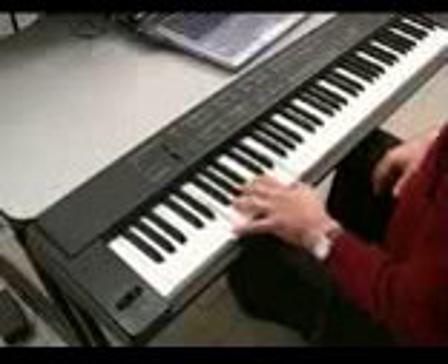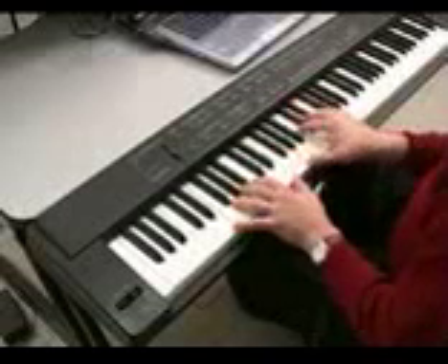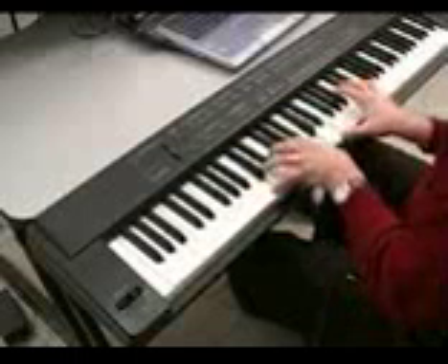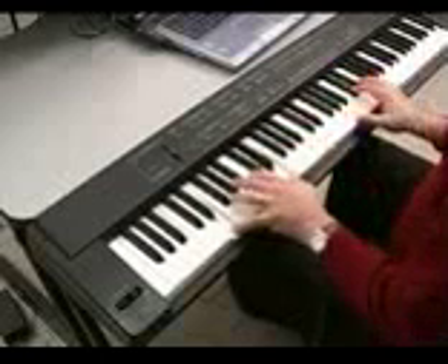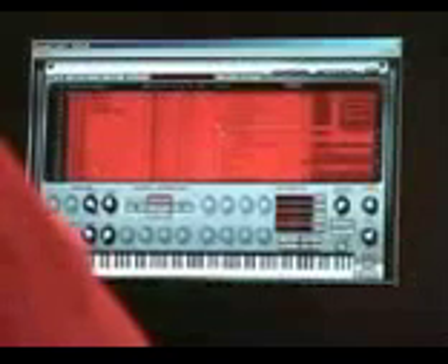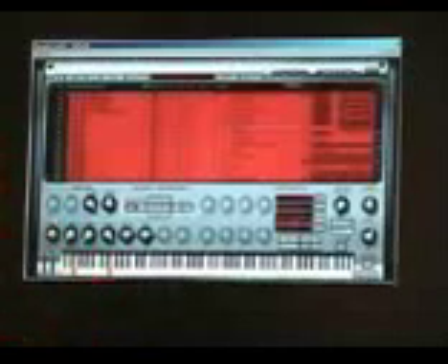Building up an orchestra is cool because you can have a lot of fun. You can do movie soundtracks with Sample Tank 2 and sound very convincing.